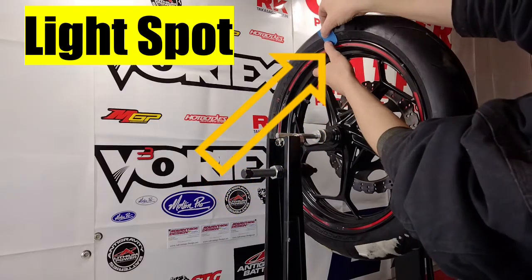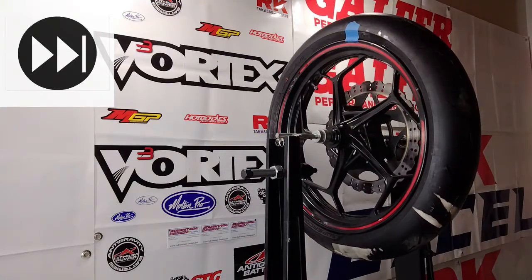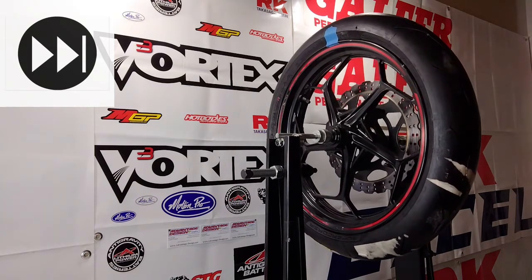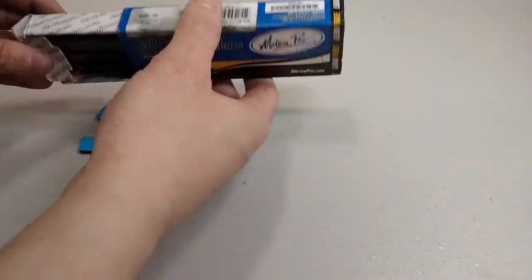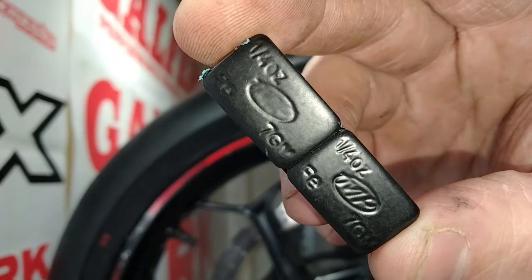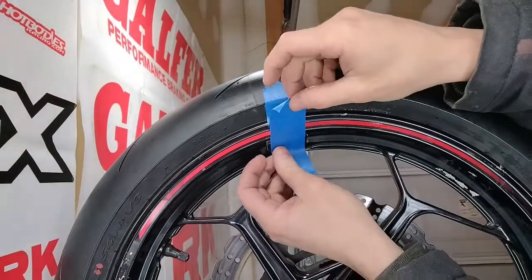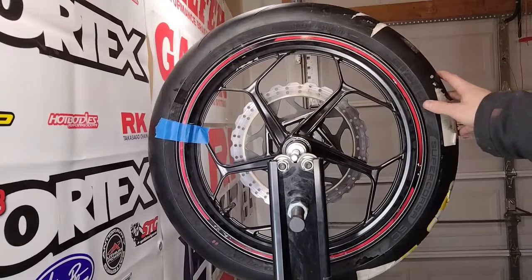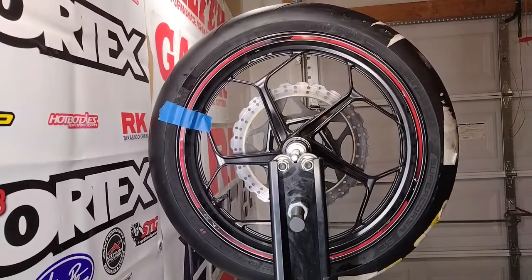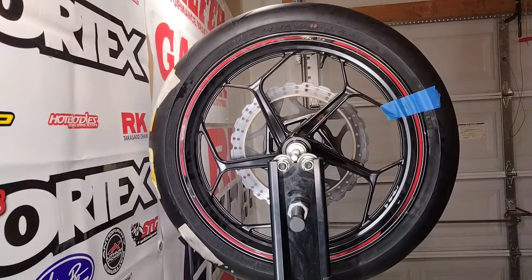Give it a few more spins just to ensure that's truly the light spot — looks like we got it right. Now we can go ahead and start adding weight. These are Motion Pro stick-on weights and they are a quarter ounce each. I've got the adhesive backing, but we don't want to peel it off just yet since we don't know exactly what we'll need, so just use some tape to put them on temporarily until you get things dialed in. Starting with just two — quarter ounce each — puts us at a half ounce.